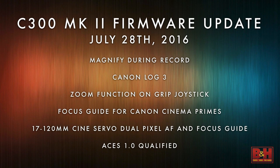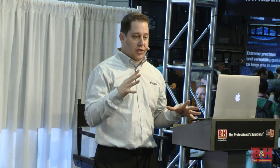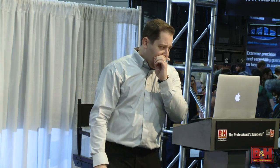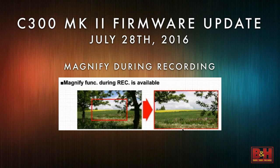It's not just something we're trying to get approved — we have been qualified. It's a big deal. We're at the ground floor of ACES, which is going to help standardize color across workflows with different cameras and different package systems.